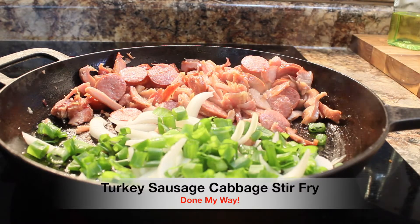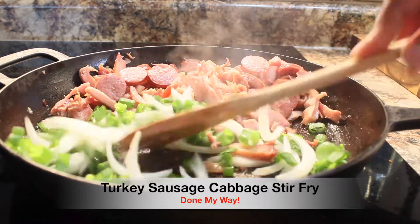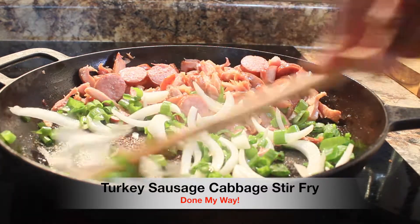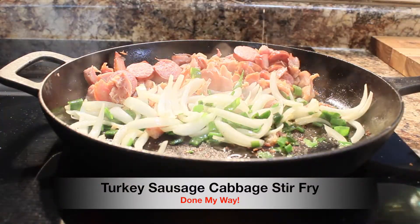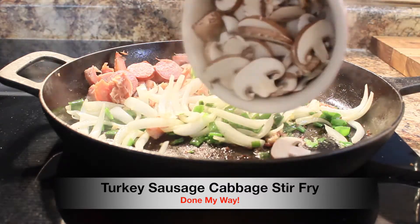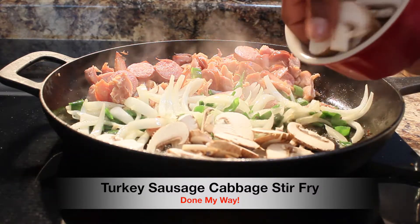I love these onions in just about everything I cook. I think onions bring a delicious flavor to any dish that you prepare. Next, I'm adding my one cup of bella mushrooms — just a tiny bit more olive oil because, remember, we are sautéing.